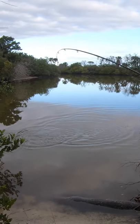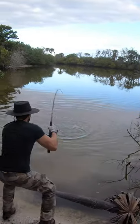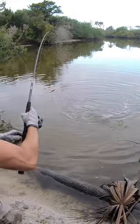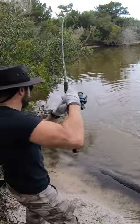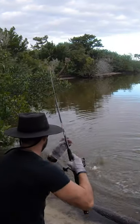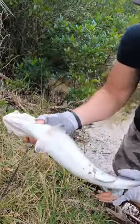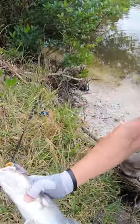We got a monster trout right here — this is a big one. We've got to watch for gators. Speaking of gators, this is a gator trout right here. Watch my back, I'm gonna pick him up.